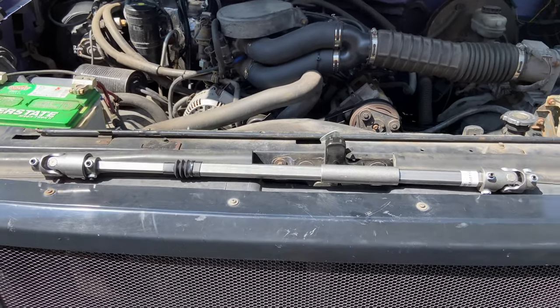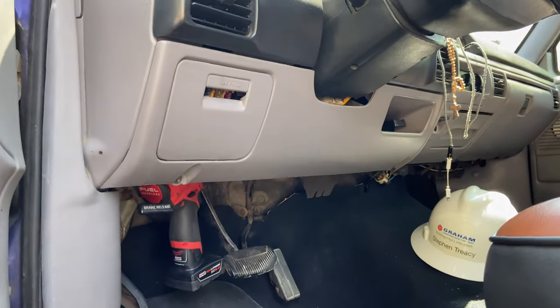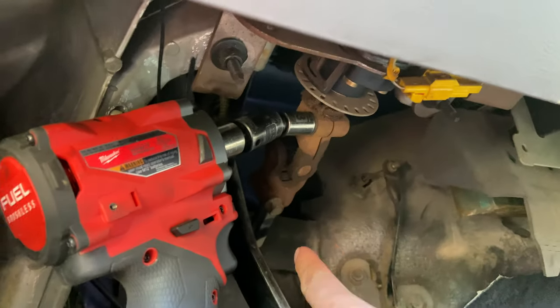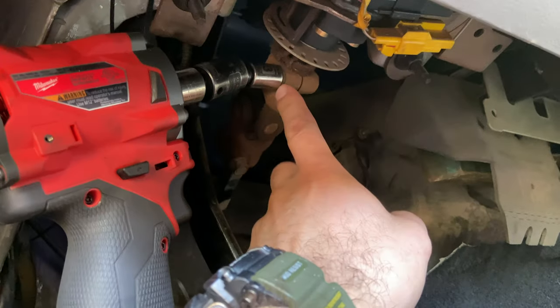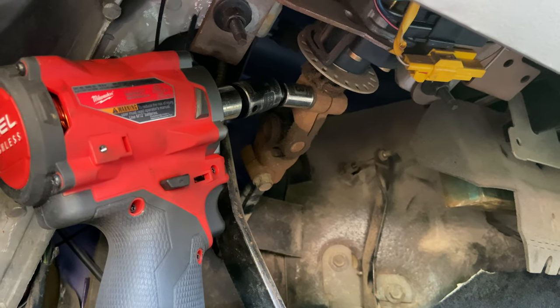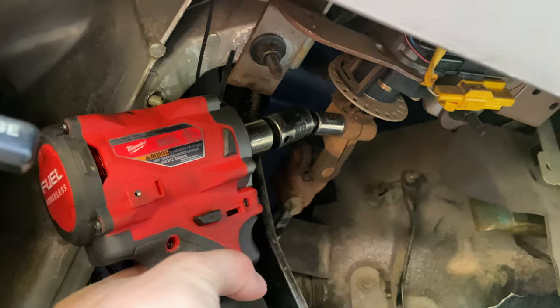Your first step is to go underneath your dash — you don't need to remove any trim. You'll see the universal joint right there with a bolt here and a bolt here. Per the Borgeson directions, you want to remove that entire universal joint because you don't want to pull it through the firewall. That's what we're going to do.